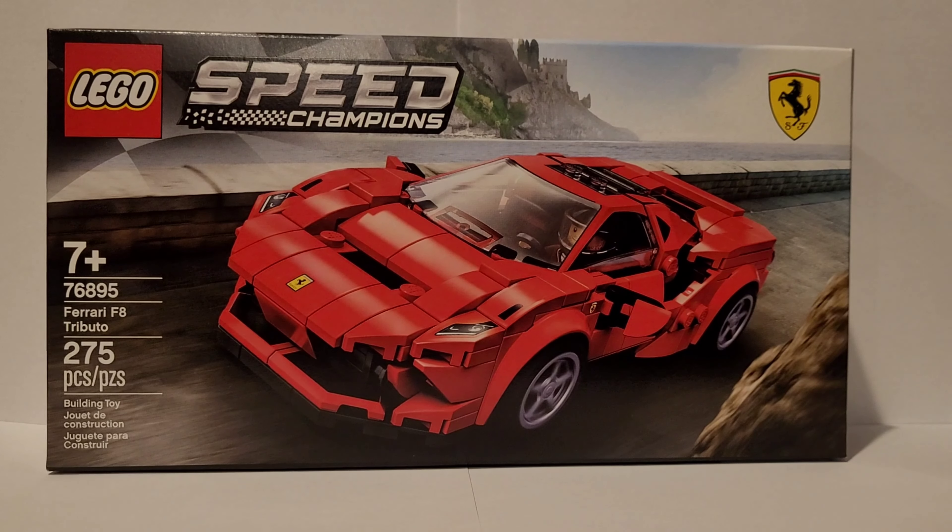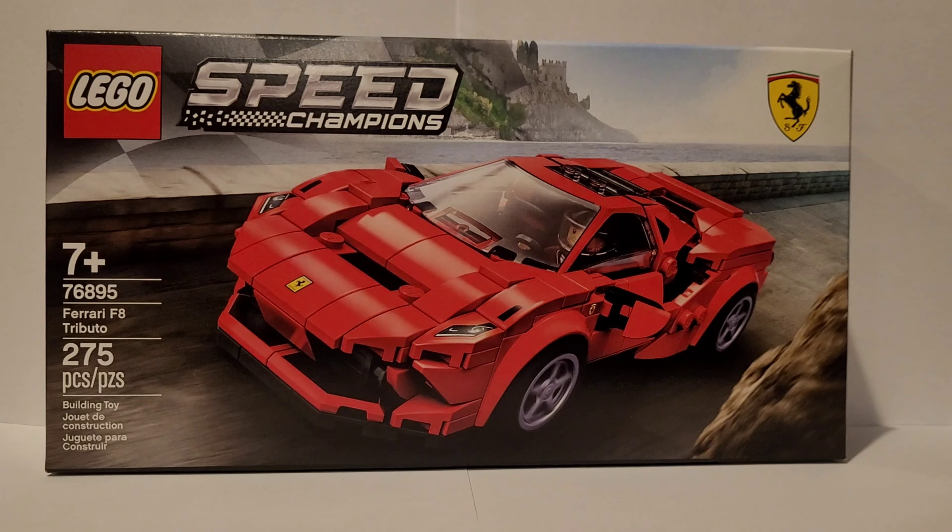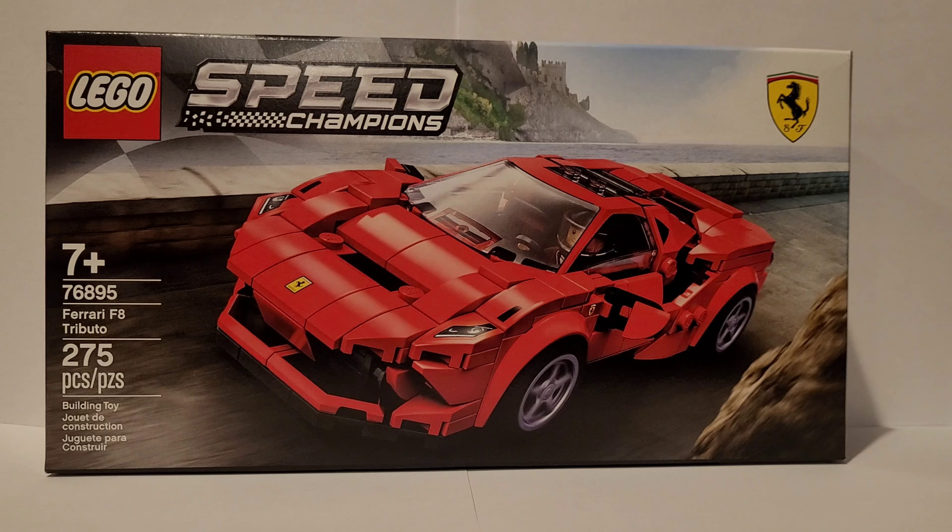Hey y'all, welcome back to Crisis Monday! Today we're reviewing Set 76895, the LEGO Ferrari F8 Tributo. I'm really excited to show this with you — I just got it. It retails for $15.99 and has 275 pieces.